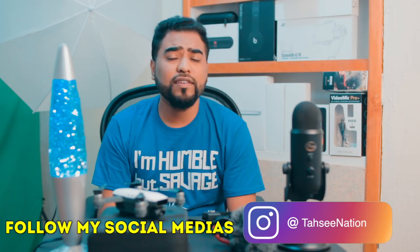I'm giving away the gimbal because I already bought a new one, which is coming soon. I hope this video answered all your questions about what gadgets, software, and tools I use to make my videos. This is Tassi Nation — see you in the next video.